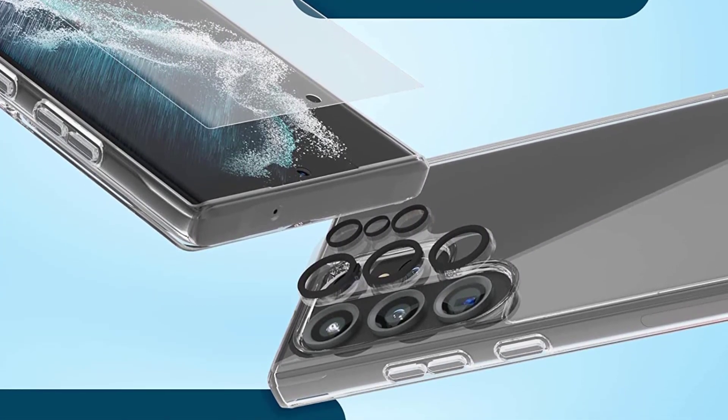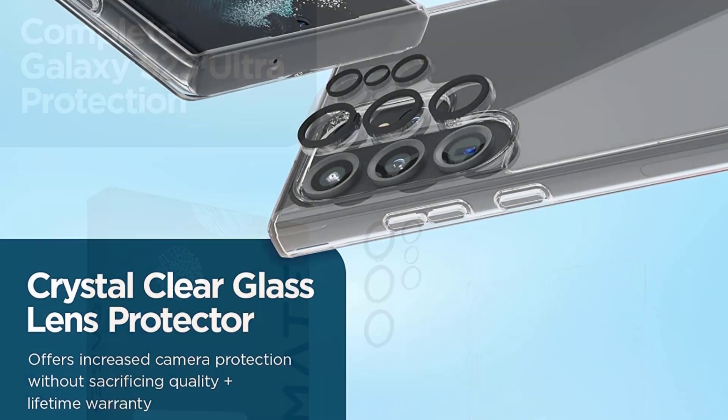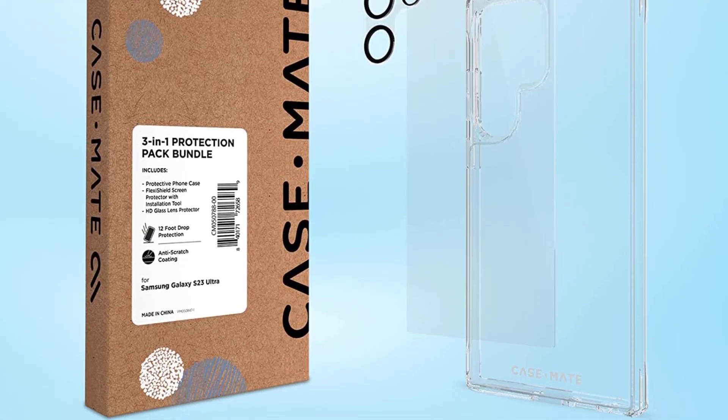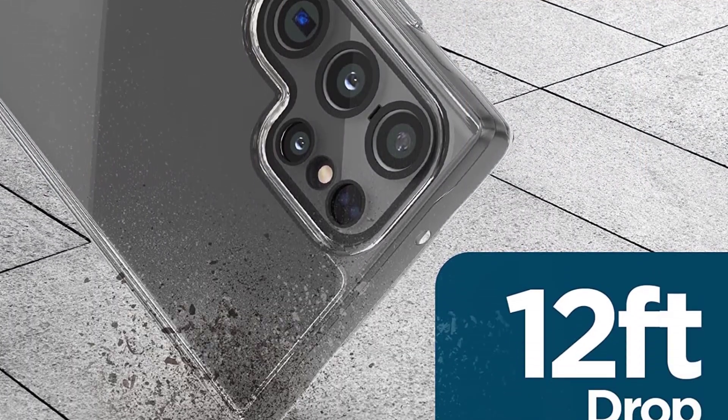The Case-Mate Samsung Galaxy S23 Ultra Camera Lens Protector, made with durable 9H tempered glass, provides unrivaled drop and impact protection. This case-friendly phone camera lens cover offers maximum coverage to reduce any chances of rear camera damage and does not interfere with other accessories.